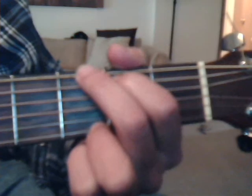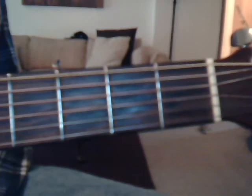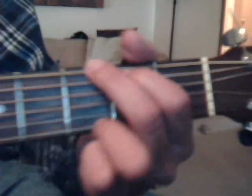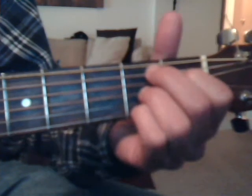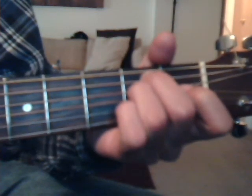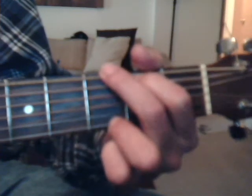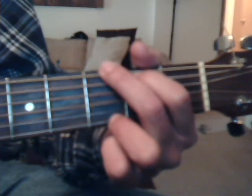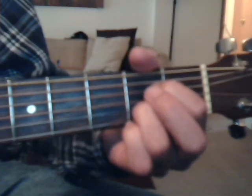In verse one, we're going to do G, B7, E minor, C, D7, G, E minor, A7, C, and G. And I don't sing, so bear with me. Yesterday — to the B7 — all my troubles seem so far away. Now it looks as though they're here to stay. Oh, I believe in yesterday.